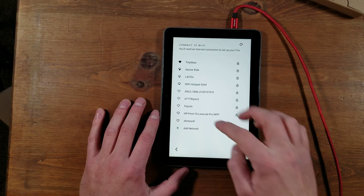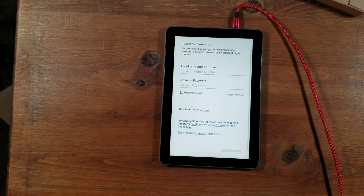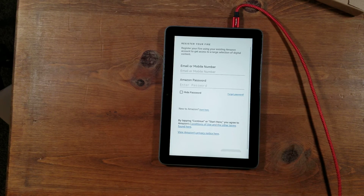Log into your Wi-Fi. There's a whole bunch of Wi-Fi near me, holy cow. After you are connected to your Wi-Fi, it will ask you to register your Fire device with Amazon.